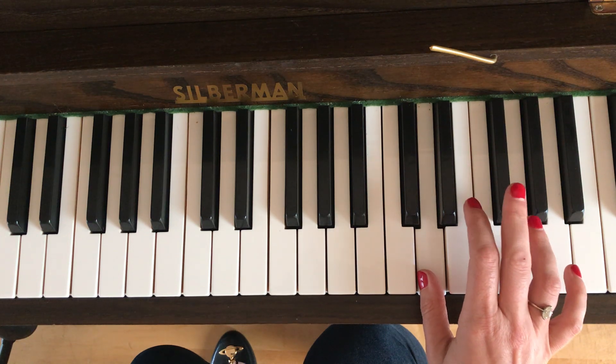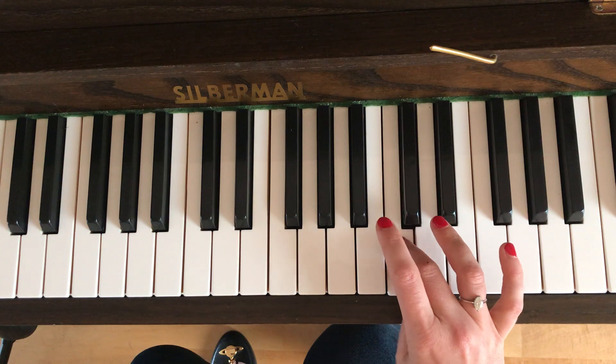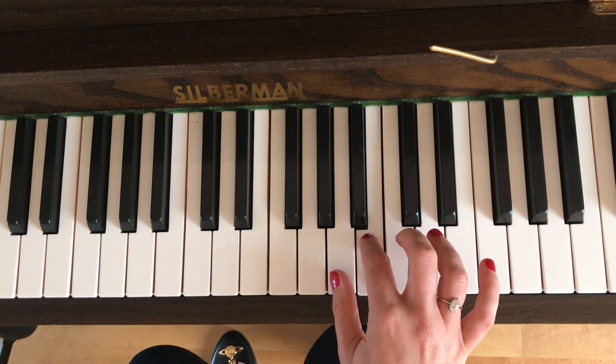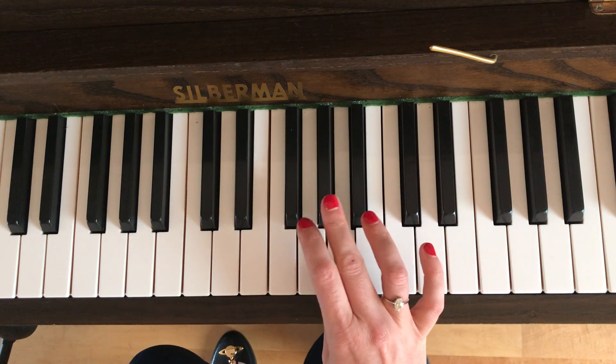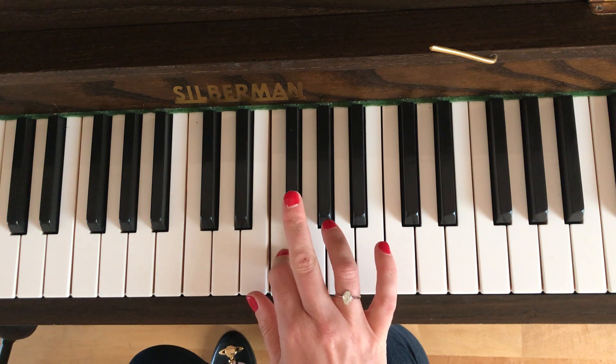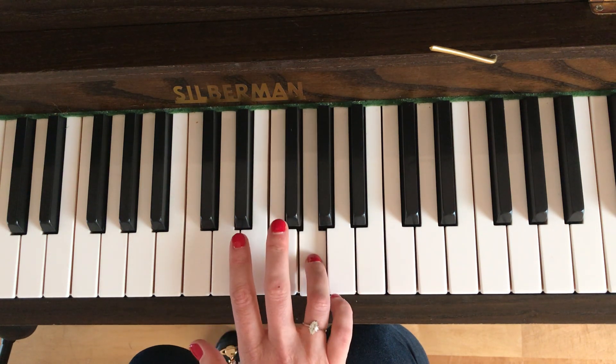Now when you get to the D we're going to do a hand position change. Watch this — the third finger kind of crosses over onto the C. Okay, then you've got B A, and we're going to do that third finger crossover again here. So G F, F sharp with the third finger, and then fourth finger on the G.